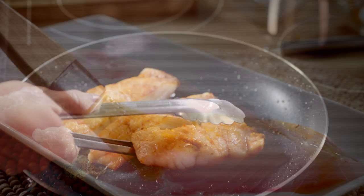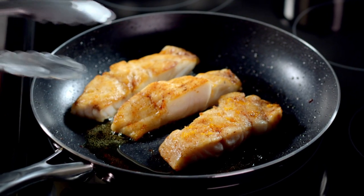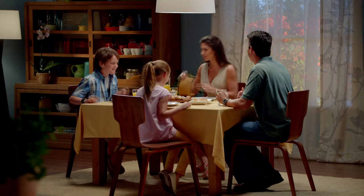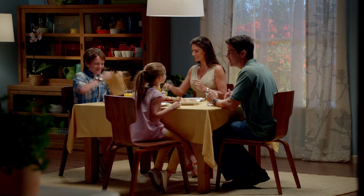Honey citrus glaze, meet the grouper. That's how easily Florida Grouper becomes a delicious meal. Visit freshfromflorida.com for more mouth-watering recipes.